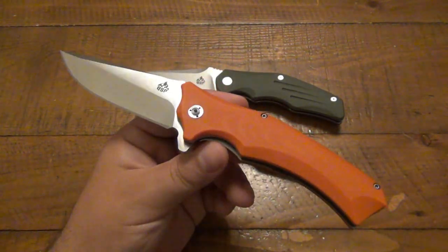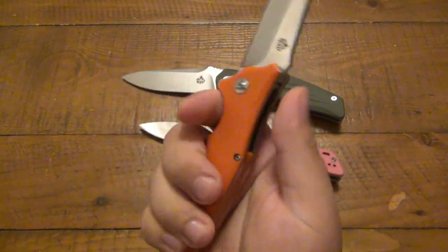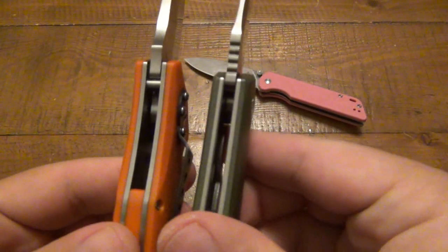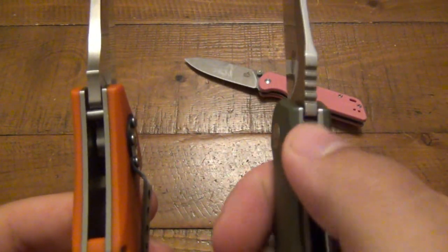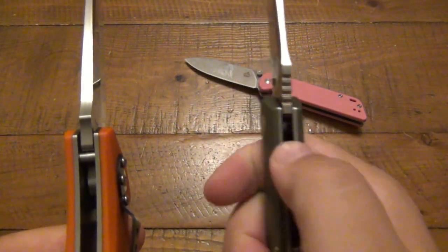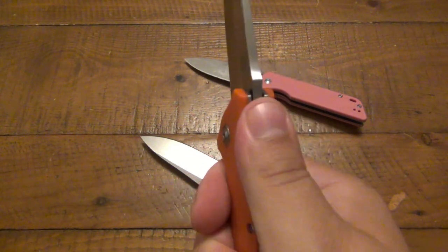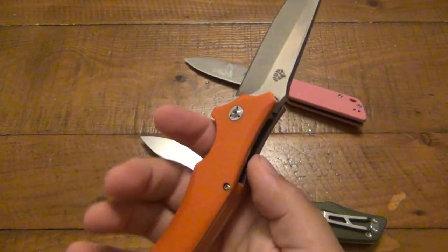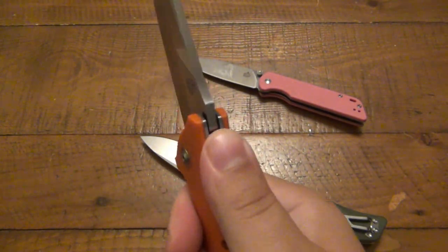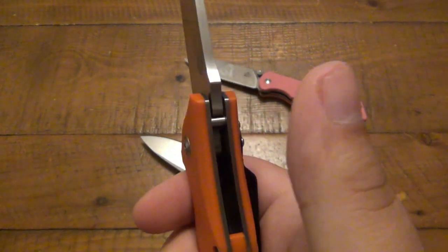This one looked the coolest to me when I first saw it — I'm like, oh yeah, I'm going to like that one the most — and I like this one the least. I really don't like it that much. What I really noticed in carrying and using it is because there's a wider gap in the frame compared to the Pangolin, my finger is resting on the metal liners rather than the G10 scales. It feels like there's no scales on this at all — like carrying a knife with the scales stripped off.